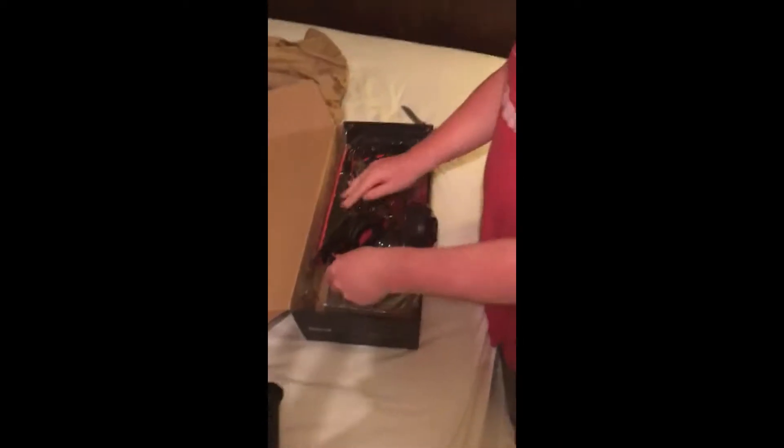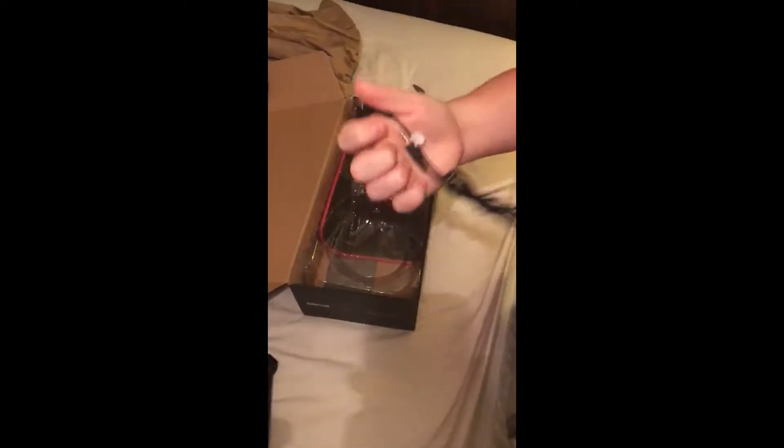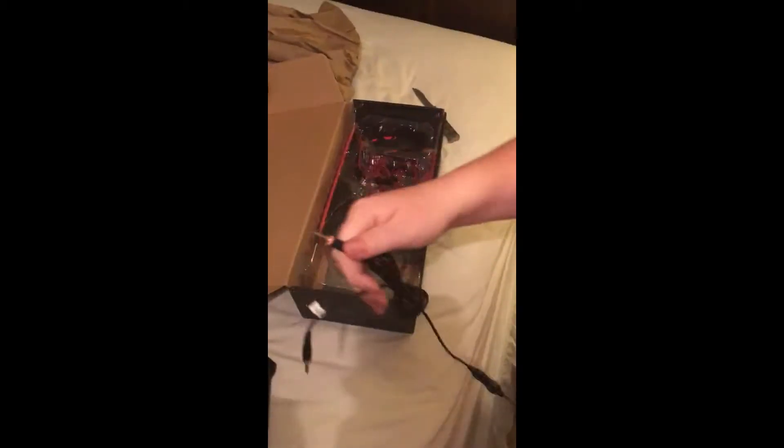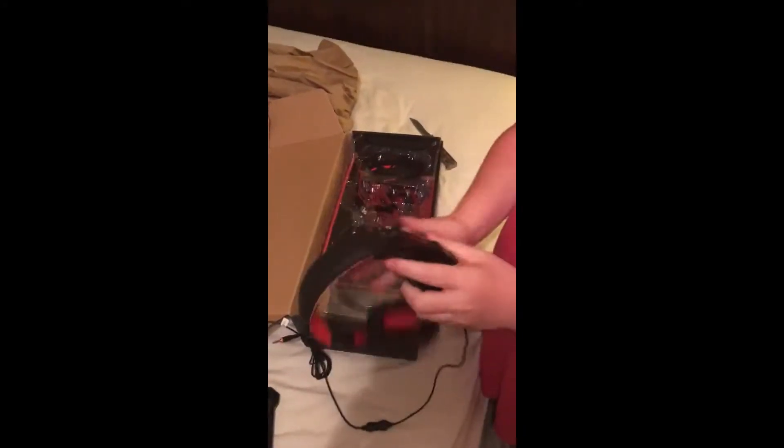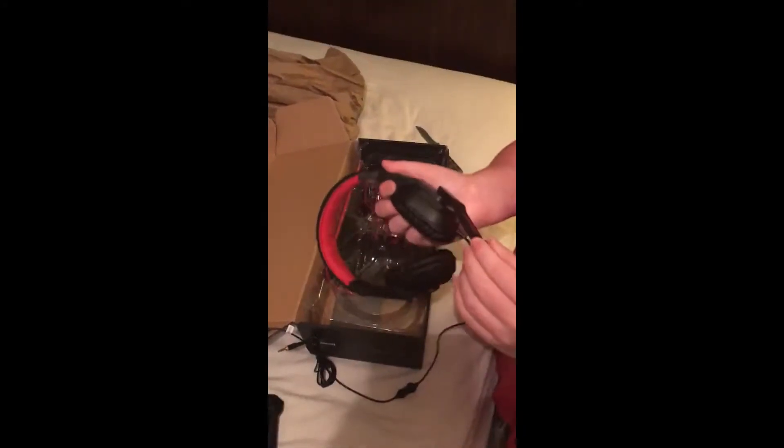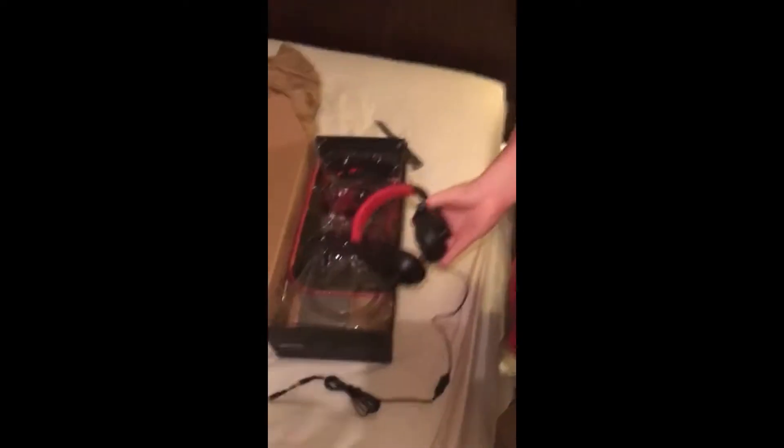Next we got the headphones. You got your green male jack to listen to audio and your pink male jack so you can record your voice. Pretty nice foam, adjustable height for your head, nice mic. I will test out this mic but I do have another mic shipping, so y'all will hear that when it comes out — I'll do an unboxing for that as well.